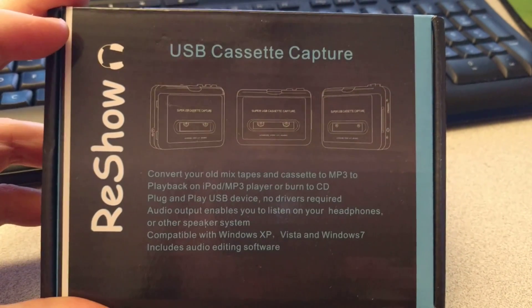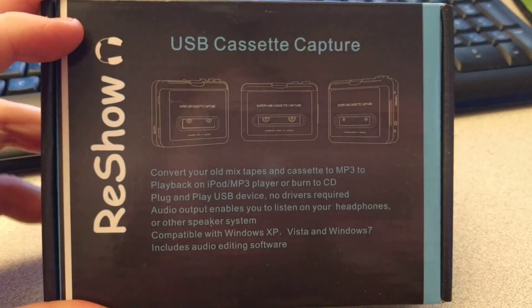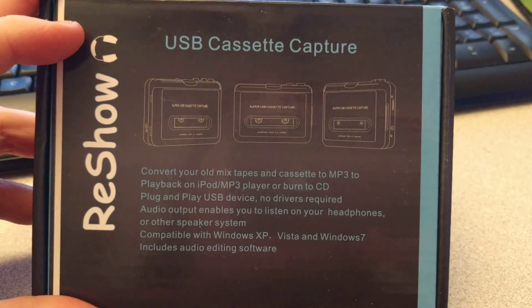This is the Resho USB cassette capture for converting cassette tapes to MP3s. We're using it to digitize a bunch of old Atari software.